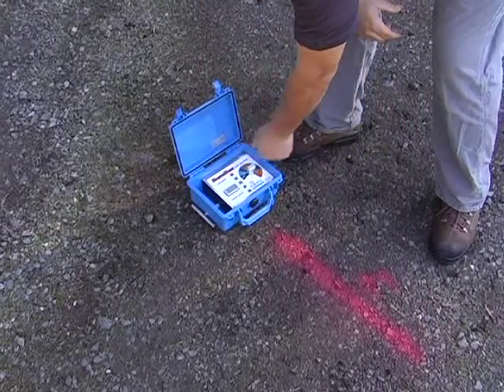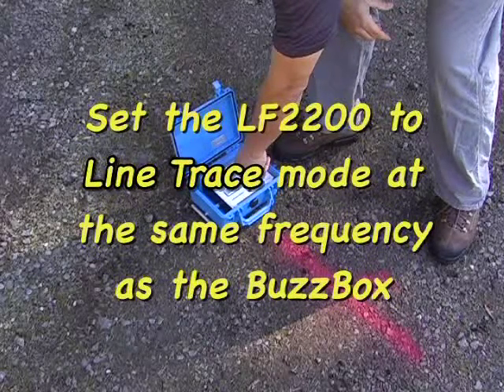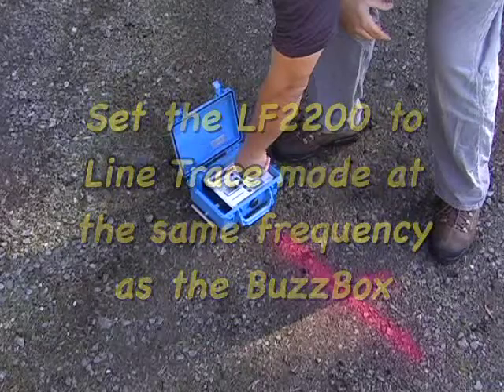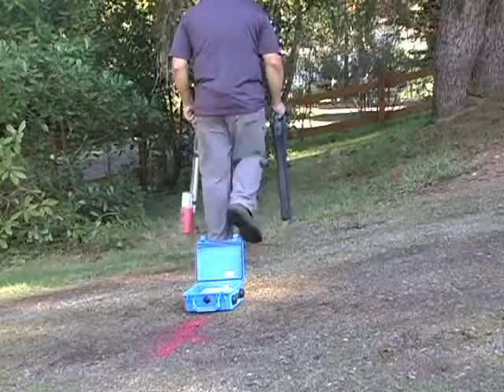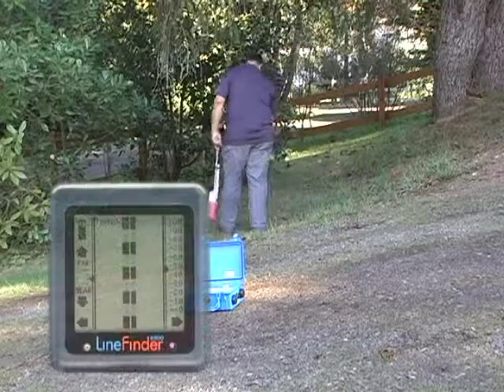The buzz box will induce a signal into the line through the ground. Since we're now located inductively, I need to step away from the buzz box a ways before starting to locate.